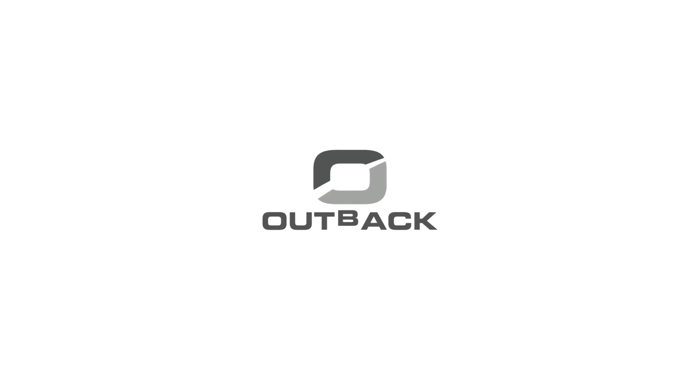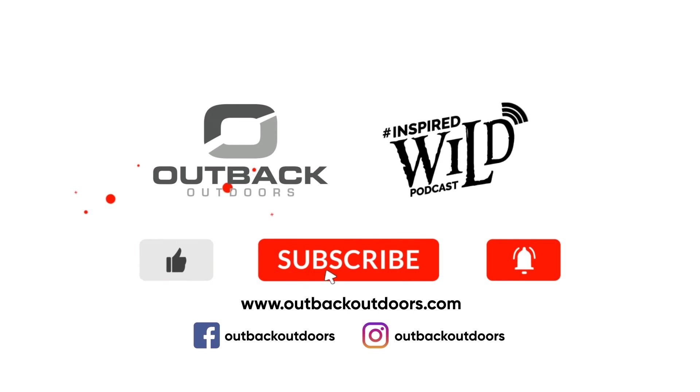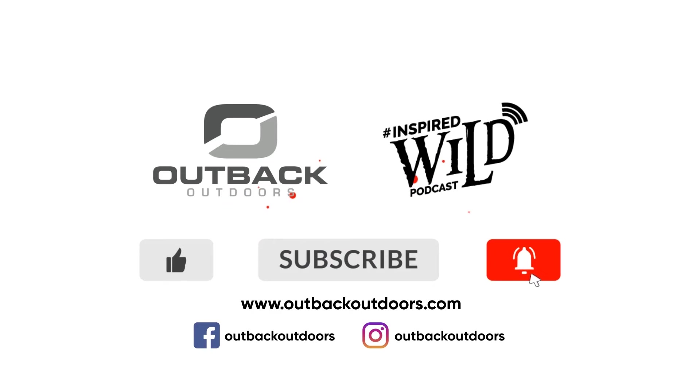Thanks for watching Outback Outdoors. We encourage you to comment below, and as always, like, subscribe, and click the alert to stay up to date on all our new videos.